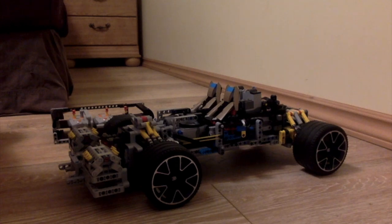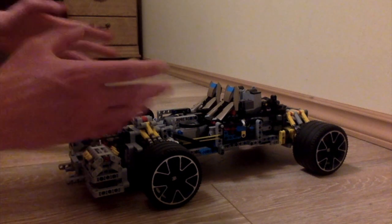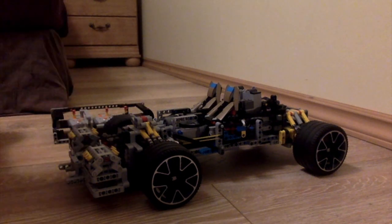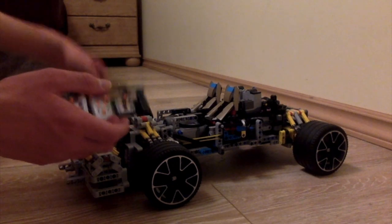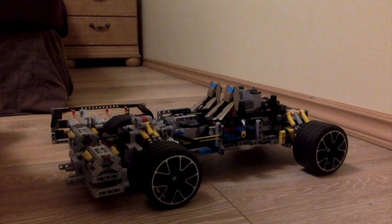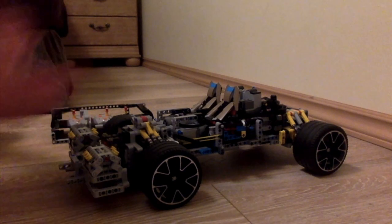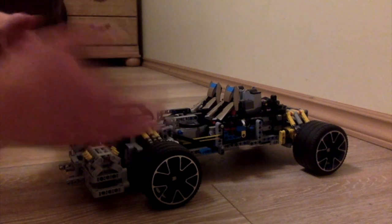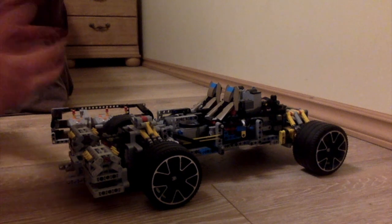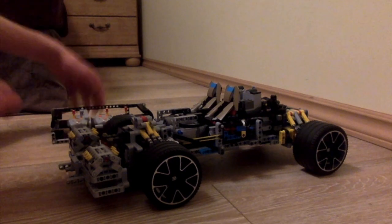If you've seen my previous videos, you know I've already done this once and it was quite a good car — it was okay — but compared to this it was bad. This is at least so much better in terms of the body and mechanics. The reason I won't be able to finish this is that I'm really bad at modeling, so I wouldn't be able to build around it and make the shape.